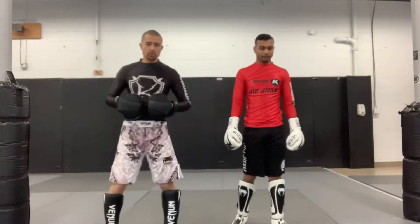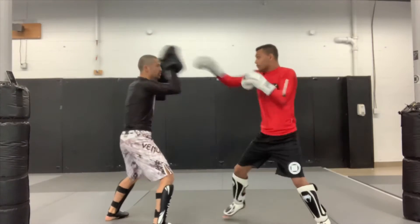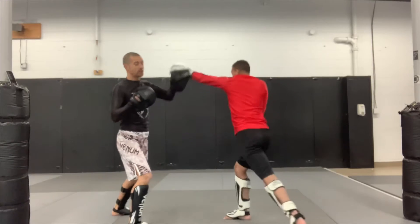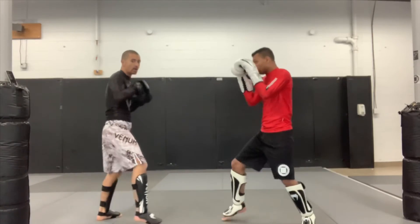Our first combo this week: starting off in our stance, we're gonna throw the one-two. Partner's gonna fire back, we're gonna throw that low kick and check it right away. We come off that shield and follow with the two, then finish with a kill shot up high. Okay, one more time.